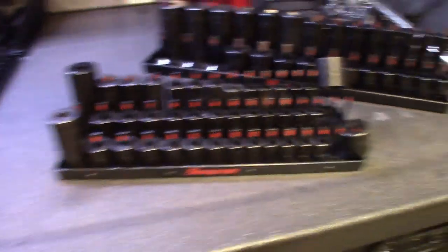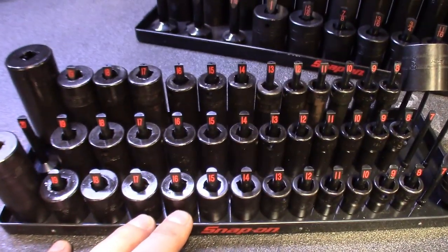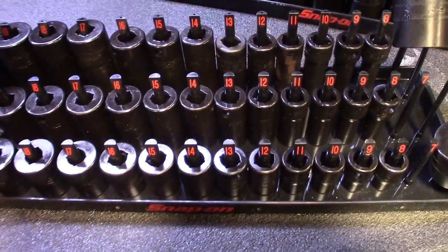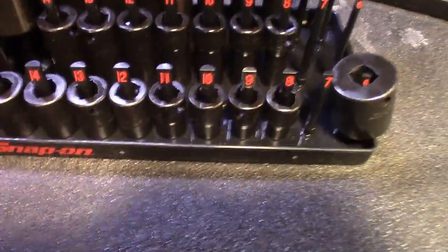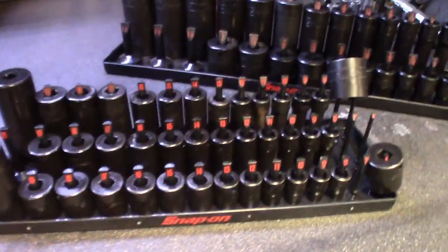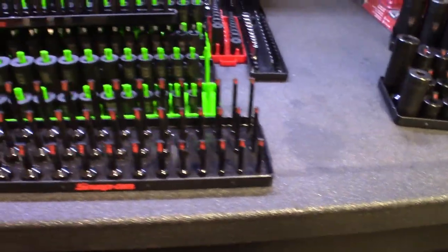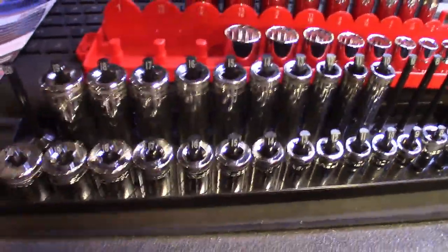The way to go - I definitely like being able to see the sizes and having a home for each socket, knowing where everything is, and being able to look down when the drawer's open and at a glance see if you've got one missing, and being able to retrieve it and put it back. For guys with OCD and a need for perfection, it's gonna cost to fill these socket trays.